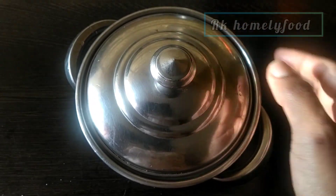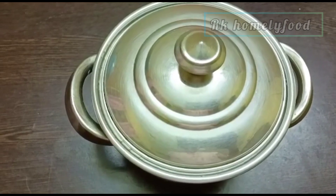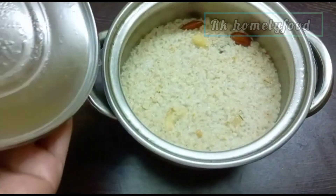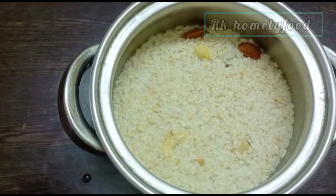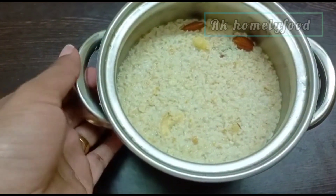I will add this to the fridge. I will keep it in the fridge. I will add 4 cups of the mixture.